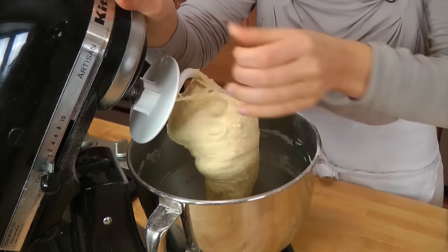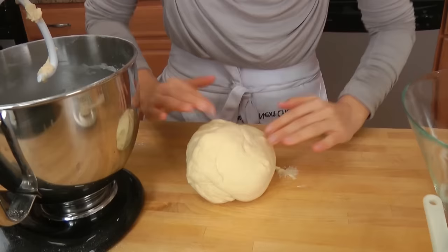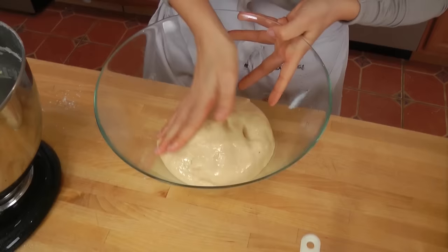My dough has been mixing for about five minutes and it is perfect — smooth as a baby's bum. That is what I'm looking for. Now just very quickly pull it together with your hands. If it's too sticky, put a little bit of flour down, but this for me is just fine — it's a tiny bit tacky, but that's going to give me a really light, fluffy cinnamon roll. I'm going to put this in my oiled bowl, flip it so the oil coats the top, cover with plastic wrap, and put it somewhere warm. Let it rise for about an hour and a half to two hours, or until it's really doubled in volume.